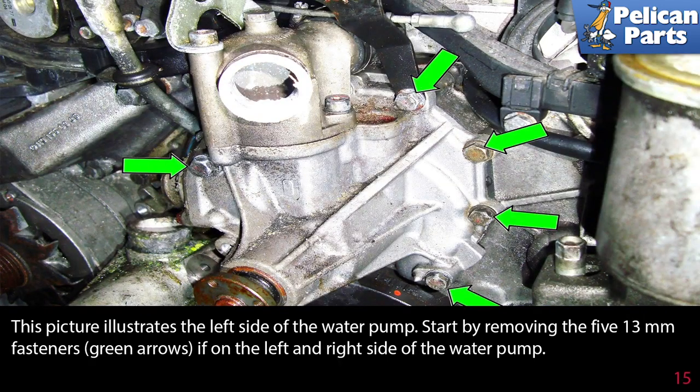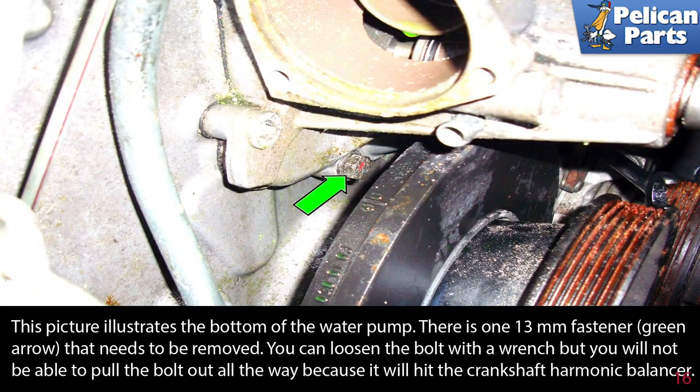This picture illustrates the left side of the water pump. Start by removing the five 13mm fasteners, indicated by the green arrows, on the left and right side of the water pump. This picture illustrates the bottom of the water pump. There is one 13mm fastener, indicated by the green arrow, that needs to be removed.